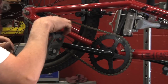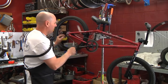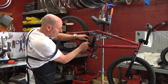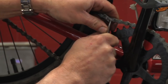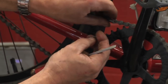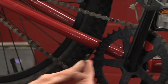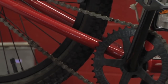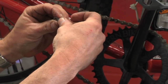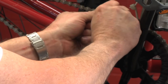This chain does happen to have a master link on it, and I'm going to show you how that comes off as well. You're going to take a screwdriver and take the clip off just like that — that clip right there comes out. Don't want to lose that. Then there's a plate that goes on over it, so this plate goes between the two pins and snaps on. This is actually the master link right here.